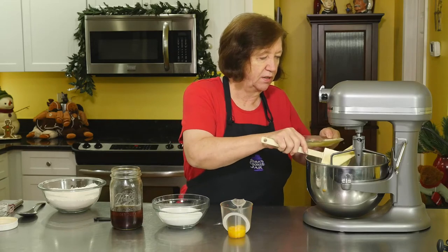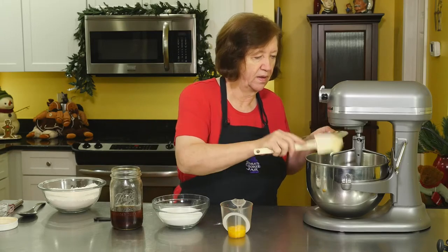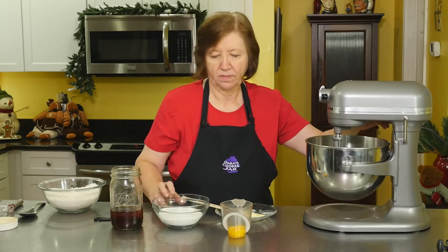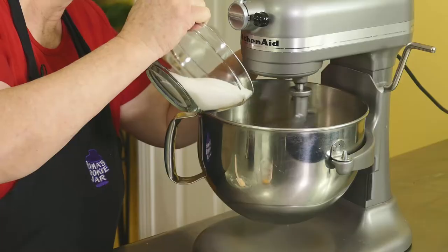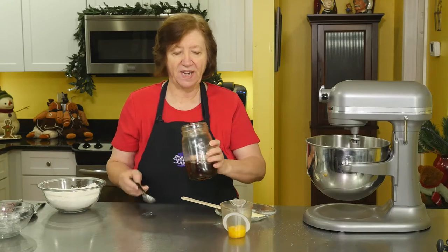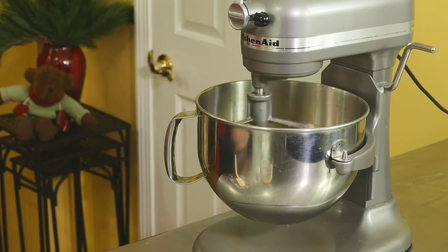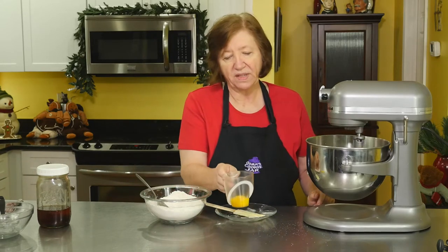Let's start by getting our butter in the mixer — you can see how soft it is. We'll get that going, then add the sugar and the vanilla, and now the egg yolks.